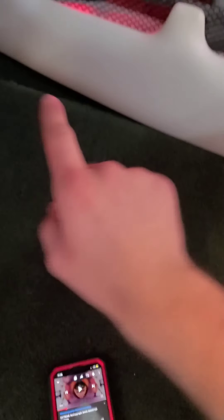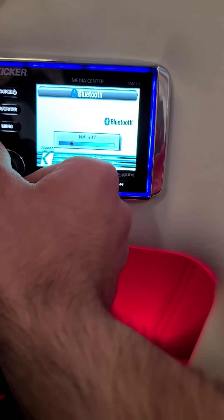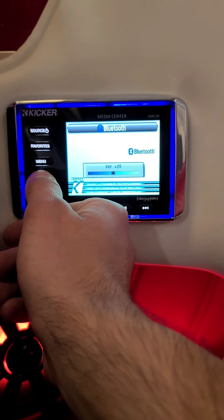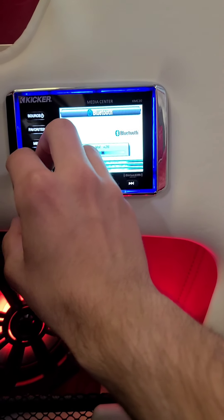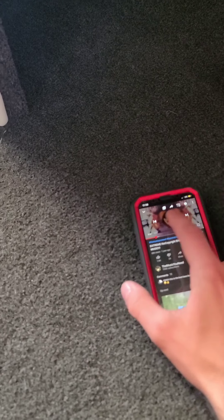Just for a little taste of how much bass this thing is producing — we'll go to about 25, so halfway. That's all it is, should be halfway. Yeah, that's halfway — 25. Put it in here, we're gonna go on my phone and press play.